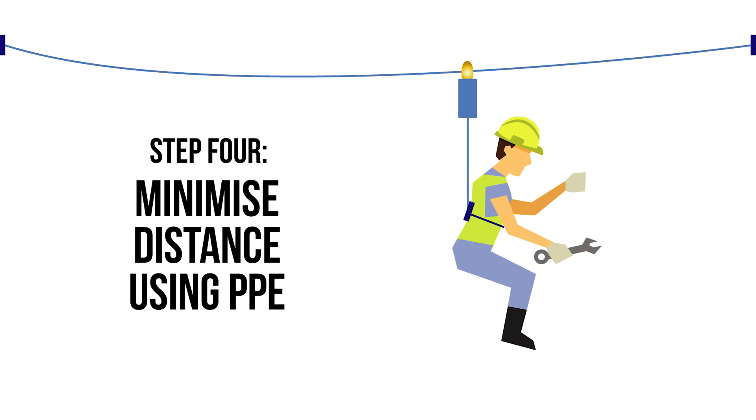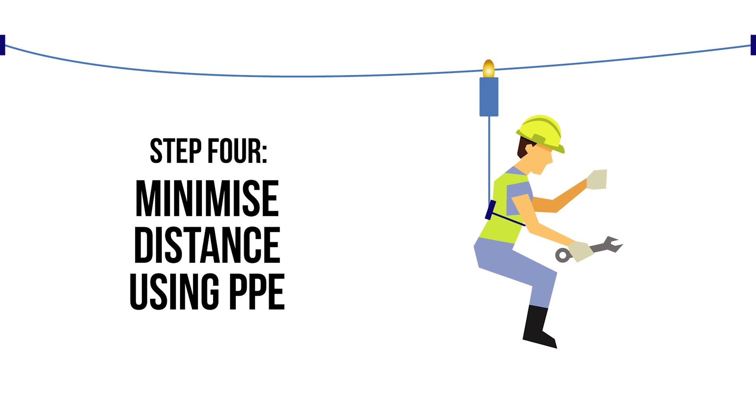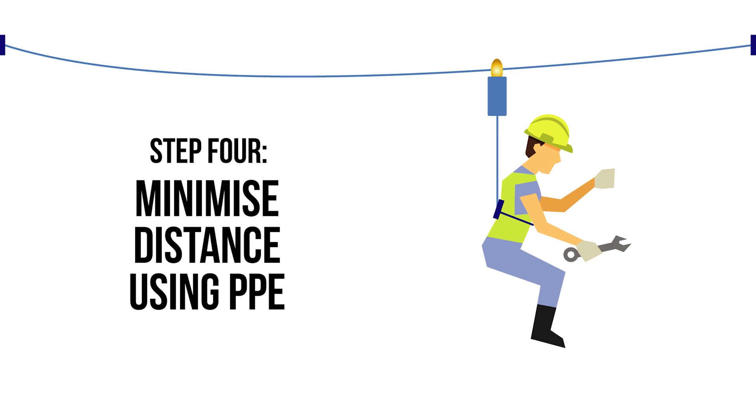Step 5 systems generally consist of an anchor point, a connector such as a lanyard, and a full body harness. If the user falls, the system arrests the force and decelerates them through a short distance.